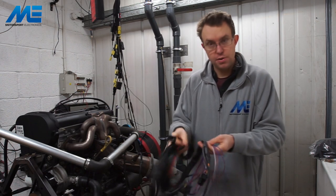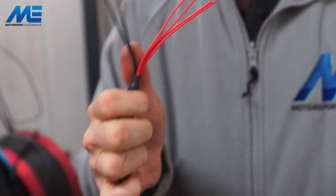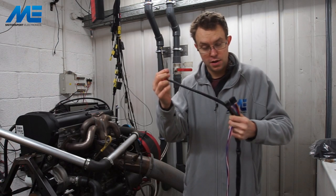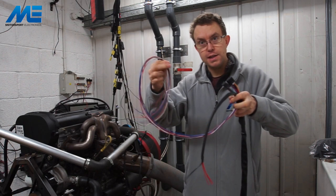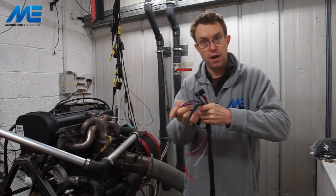As you can see it's a fully shielded loom. We have the plug for the ECU itself, and coming from here we have our powers and grounds — red for our switched ignition 12 volts, and black should go to a good earth eyelet on the chassis.